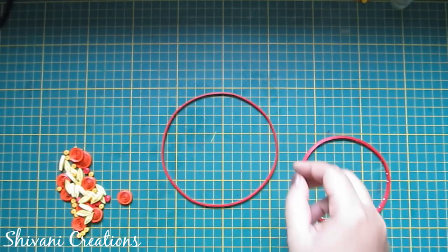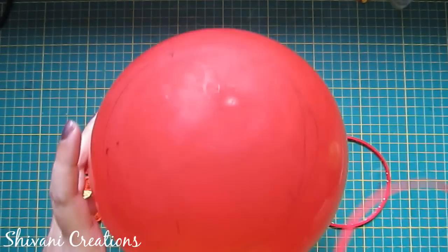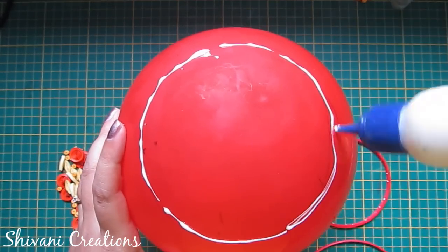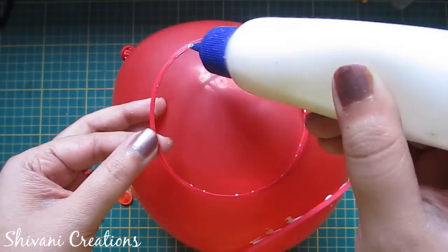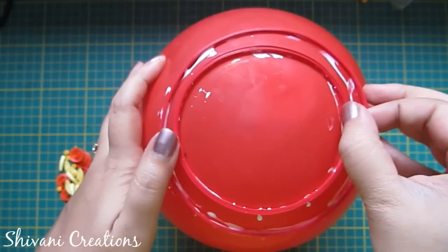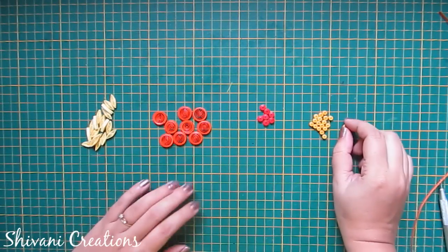Similarly I have created one big ring — the diameter is approximately four and a half inches. Now take a big balloon. First I will add this big ring to it. Here I am making the upper part of the plate, so I am using this balloon for the dimension. Now I am attaching the small ring — let it dry for some time.